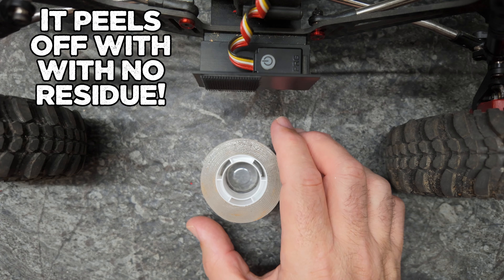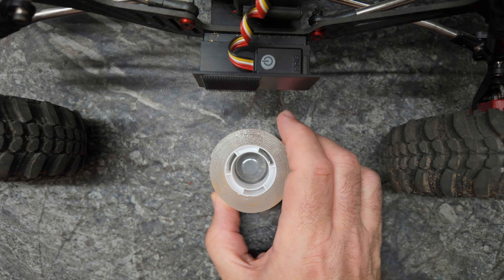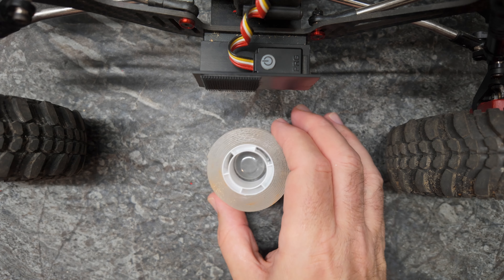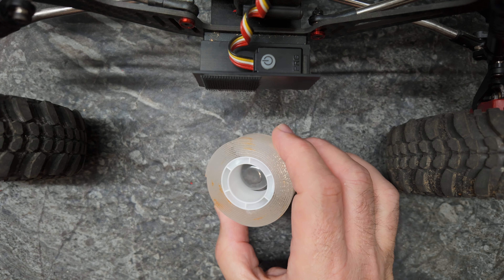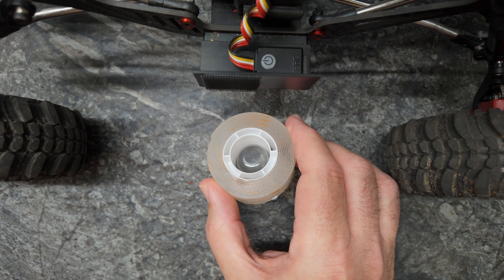All of the parts for my build and anything else that I think is a good product — the way we do this is we make a couple of pence off affiliate sales, and that way I can pick and choose the products I love. I don't have to promote crap; I can pick the things that I use and love and then share them with you.